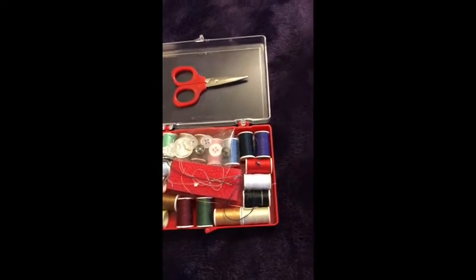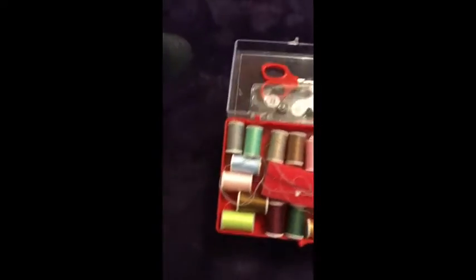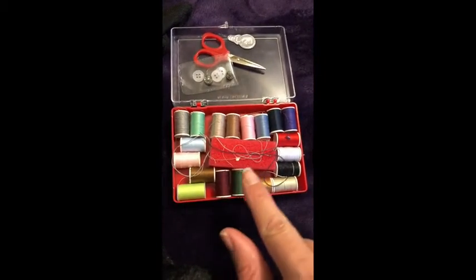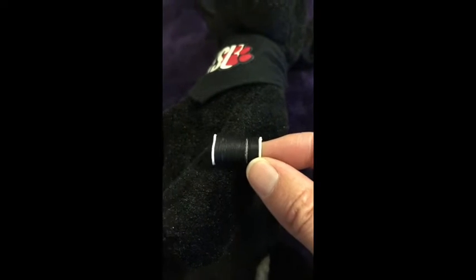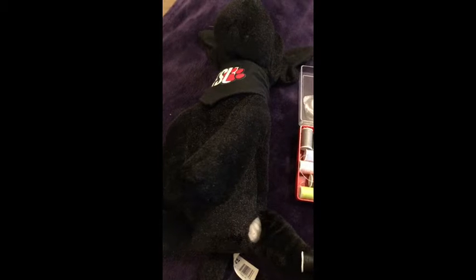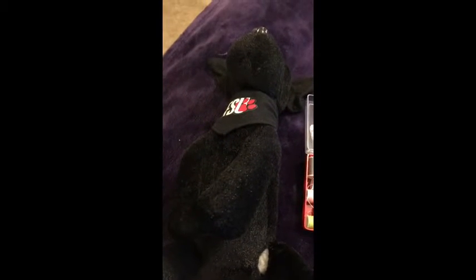The first step for conducting the surgery is to pick out the proper colored thread. You can see here I have a multitude — a lot of different colors. So the first thing we need to do is figure out what color we should use. Obviously we're not going to use any of these light colors. I think we're gonna go with the black. We'll just hold that up to Frosty and you can see it blends right in, because we don't want his stitches to be obvious.